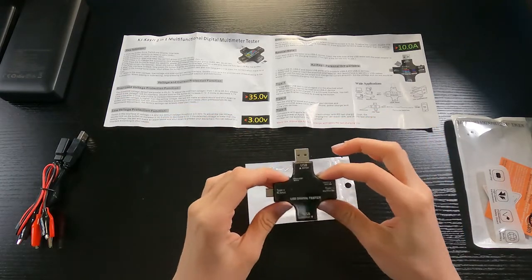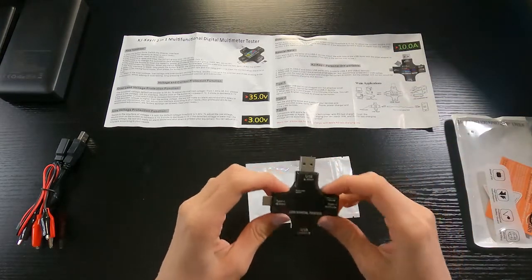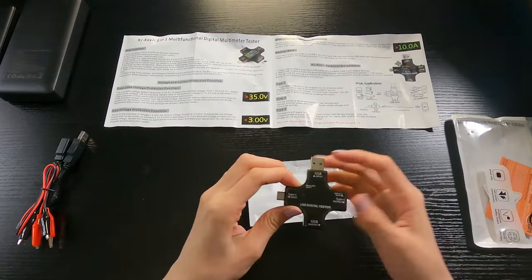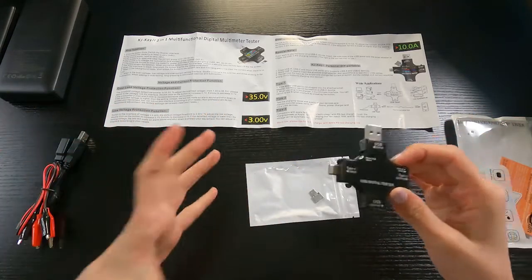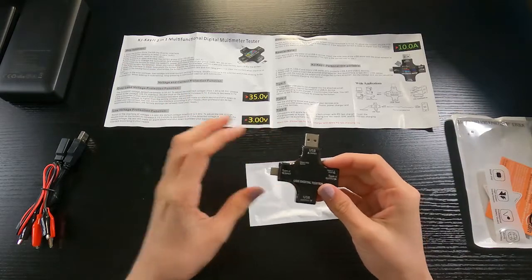Regular USB charging — normal charging speed — runs at around 5 volts and between 1 to 2 amps, which comes out to around 5 to 10 watts respectively, since watts equals amps times volts.